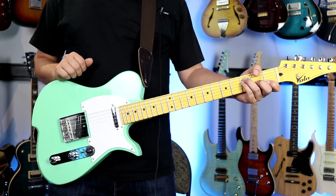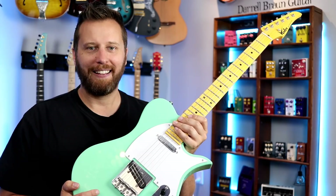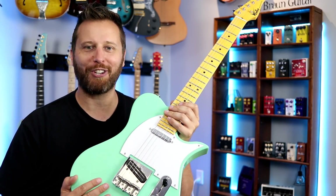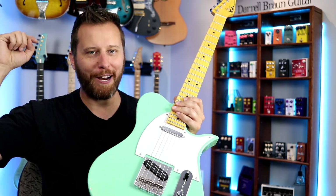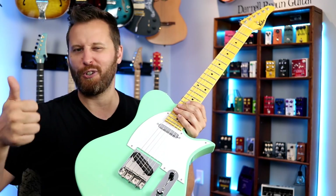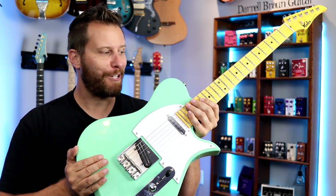I think it's a great option for somebody who wants a souped-up T-style guitar. Thanks so much for watching, you guys. Hope you enjoyed this demo. If you did, be sure to subscribe to the channel. I will link to this guitar in the video description below. All my links, including the gear I use, t-shirt store, tab store — all that stuff is down there. Other than that, have yourself a great day.